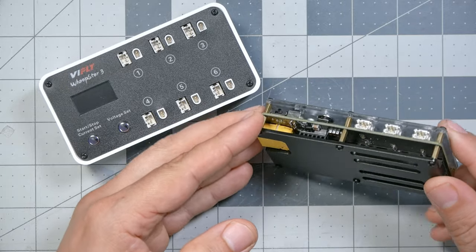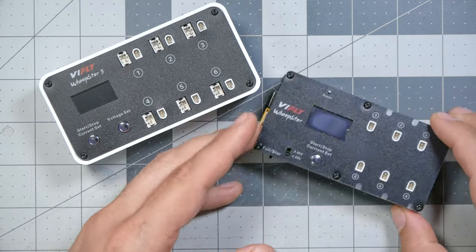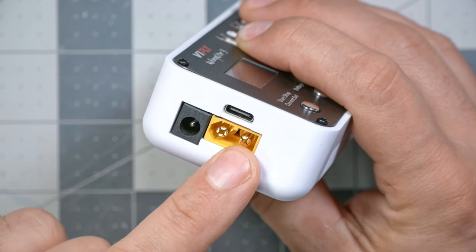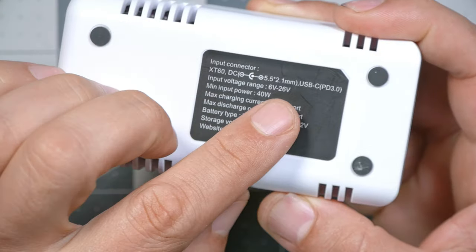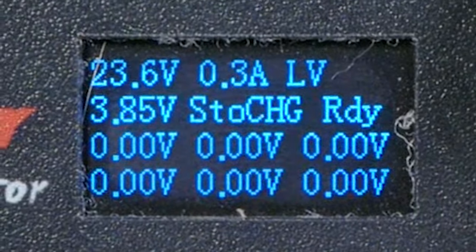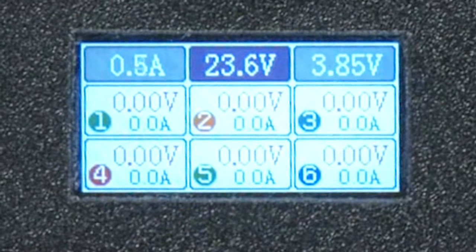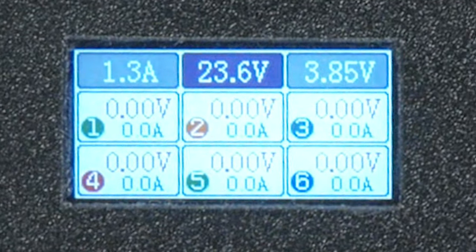For those who already have the V-Fly Whoop Store V2 and know how great it is, here's a quick overview of what changes in the V3. The V2 was basically some circuit boards and plastic bolted together; the V3 comes in a nice plastic case. The V2 had a maximum input of 5S on its XT60, though people used 6S and got away with it — the V3 is officially rated for up to 6S. The V2 charged at up to 0.9 amps each, while the V3 goes up to 1.3 amps. And the V3 has a nice OLED screen, whereas the V2 had just a little black and white screen.